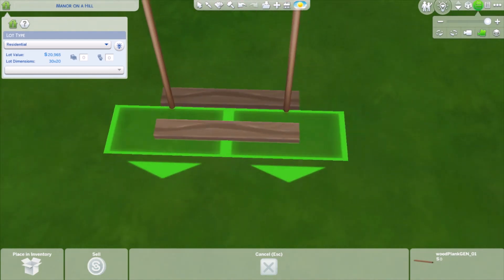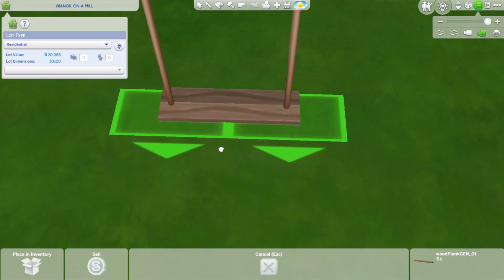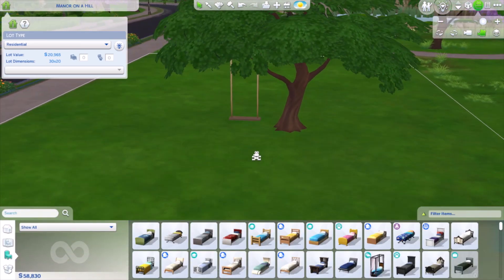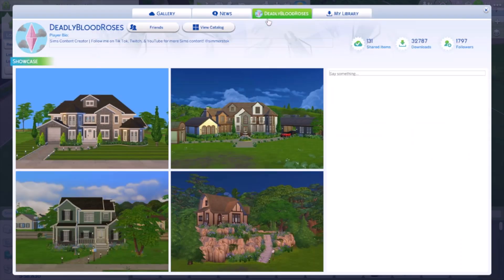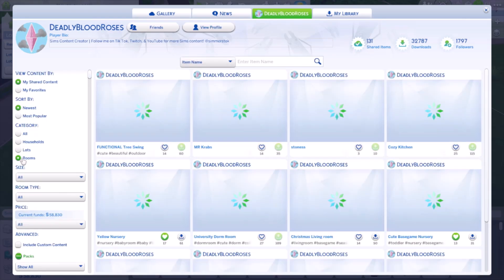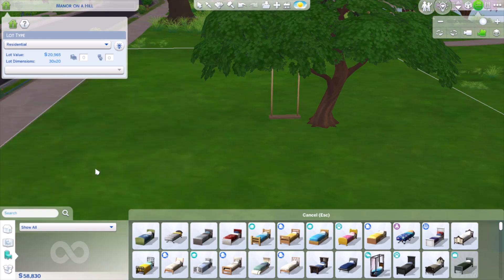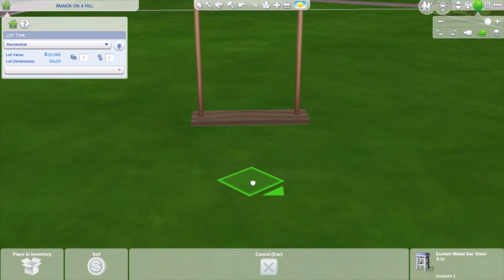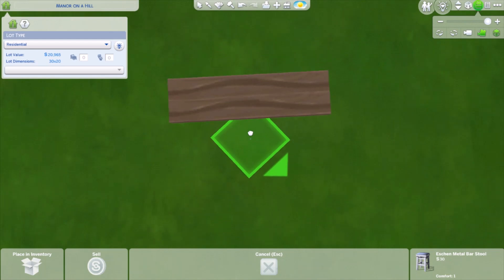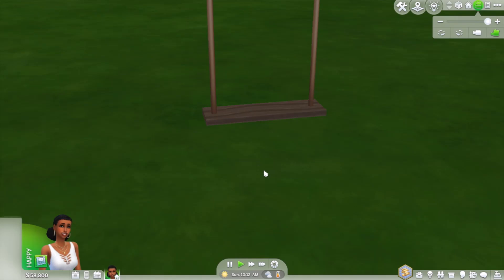Once you're done, I'm going to teach you how to go to my gallery, because the next step uses the tool mod but there's a way to work around it. Go up to the gallery and search for my gallery ID shown on screen. Go to my profile, filter by rooms, and find this functional tree swing room — ignore the cottage living pack, that was just for the branch above. If you zoom in close you'll find a little bar stool that I sized down. You want to place it right in front of the wood planks, not directly under them.